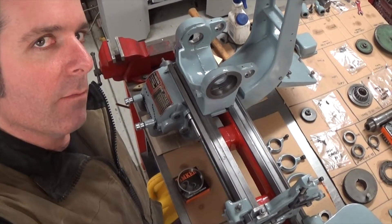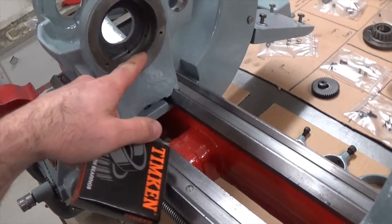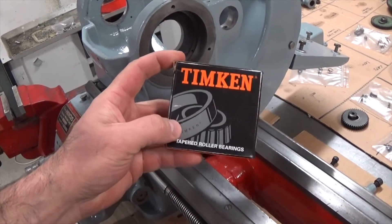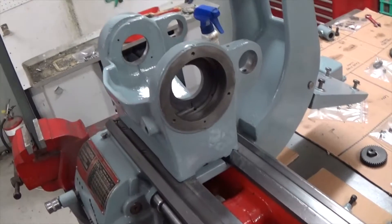Greg's Garage Challenge Day 30. So as you saw yesterday, I had the wrong bearing race for the headstock. Got lucky, the bearing guys could get the right one in the same day, so I picked that up today. So let's get this guy installed.